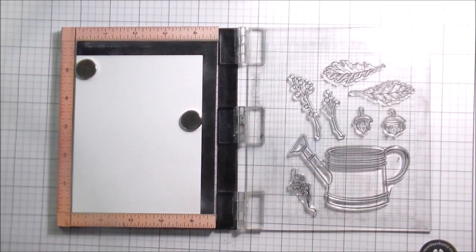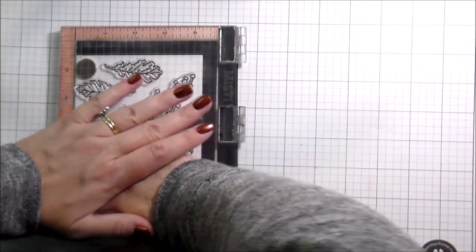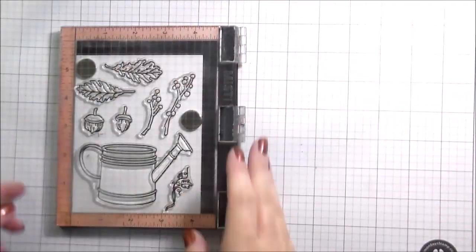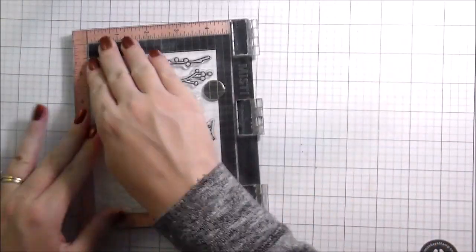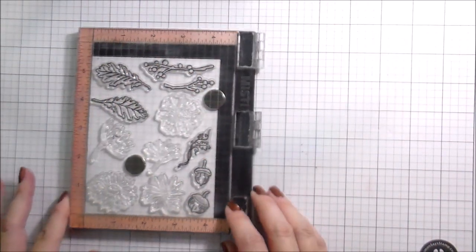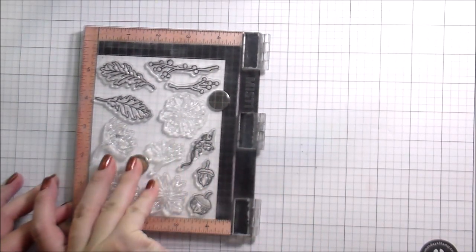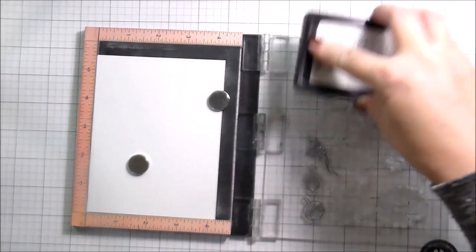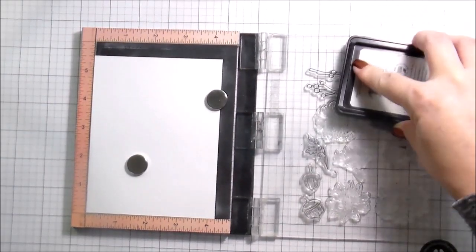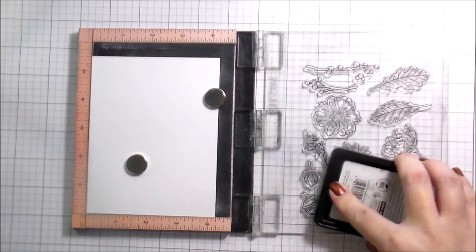I should probably know what size the original Misti is — I think it's eight by eight? — but it's bigger, much bigger. Since I already have my papers pre-cut, I just reach for the mini most of the time. So I'm stamping out all my pieces and parts, giving myself enough room since I'm going to be die-cutting them, so I'm not cutting into other images.